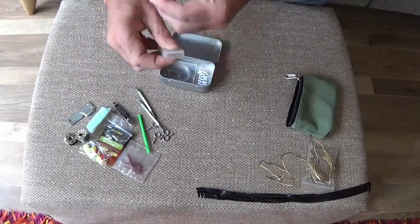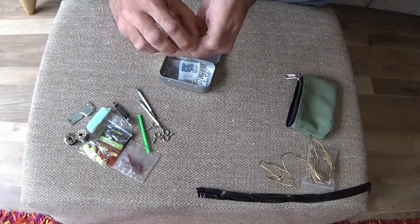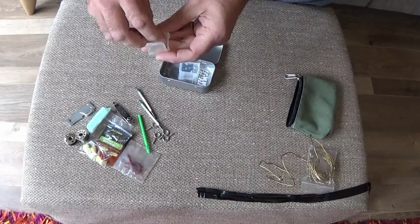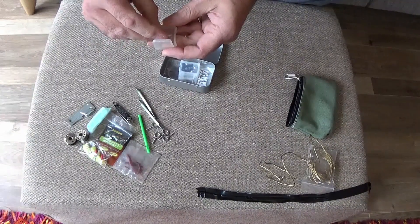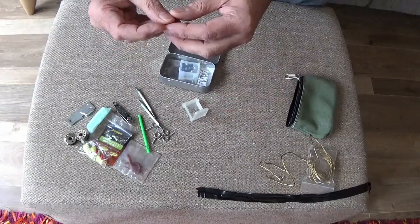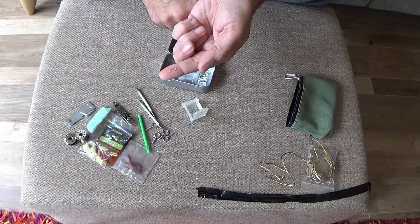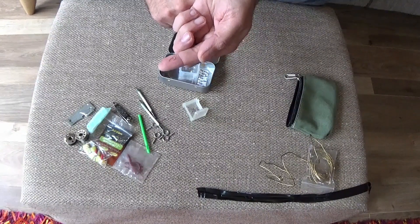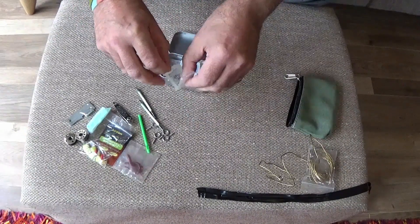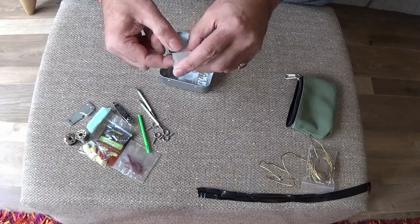In these containers there are 20 size 14 barbed hooks. Generally speaking, especially in the UK for freshwater fishing, a lot of it is done with barbless hooks for fish safety. But from a survival point of view these are barbed — they're less likely to come out. Size 14 because small hooks catch big and small fish, whereas large hooks only catch large fish. Size 14 is ample for the sort of fish you're likely to encounter in UK freshwaters.